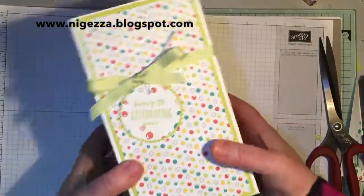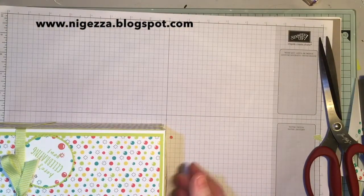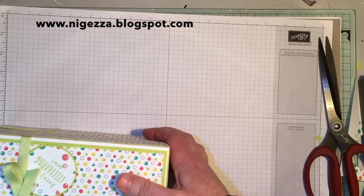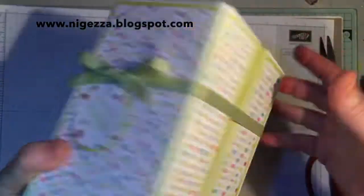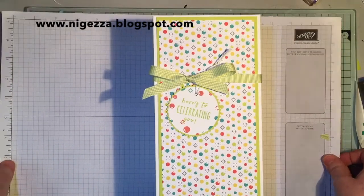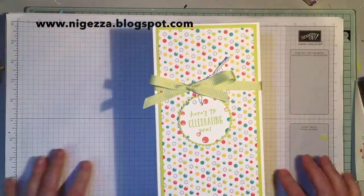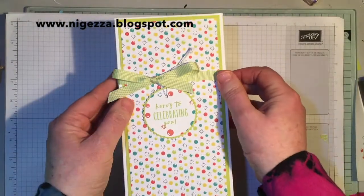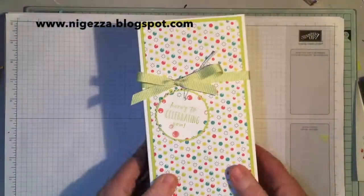So there we have it — a very large gift box! It's eight inches long by four and a quarter wide and four and a quarter tall, so four and a quarter by four and a quarter by eight. A lovely big box — so even if you aren't doing it for a gin glass you can use it for a nice-sized present. All the details and measurements will be on my blog at nigeza.blogspot.com. Hope you like it — don't forget to press the bell so you get all my notifications when I do videos, and I'll see you again soon. Bye for now!